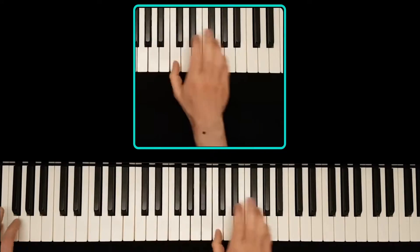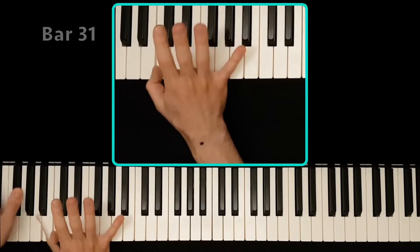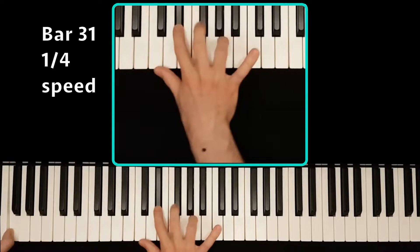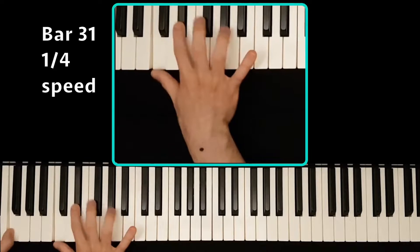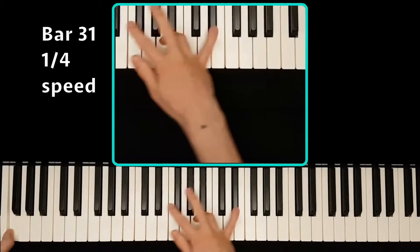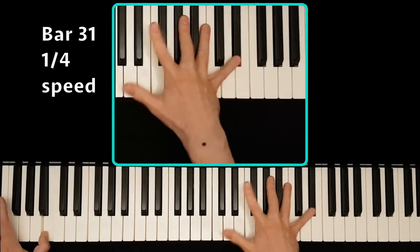Now let's take a look at that infamous bar 31. I use the fourth finger and a lot of motion in the wrist. The motion tracker had a hard time following my wrist here because of that. But here we can see nicely what kind of motion I keep telling people about. It may not look like it, but this feels a lot more comfortable and reliable than using the third finger ever did.